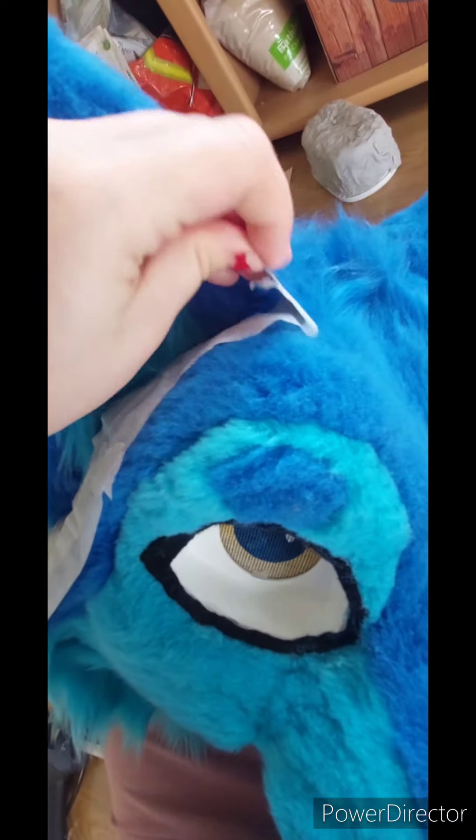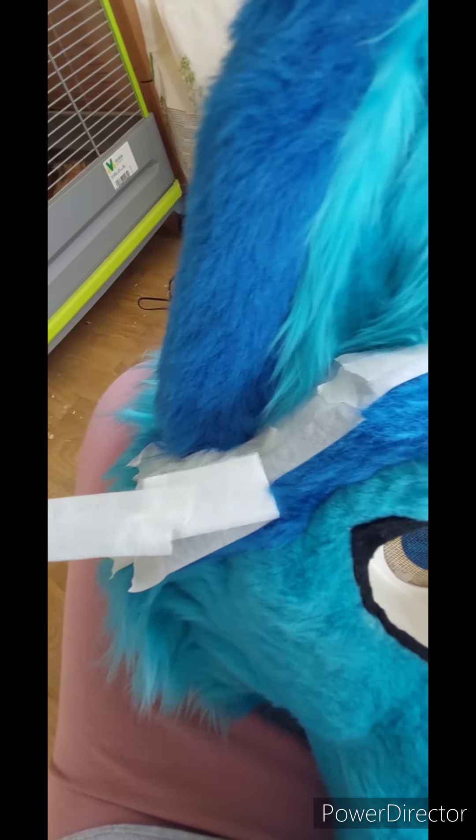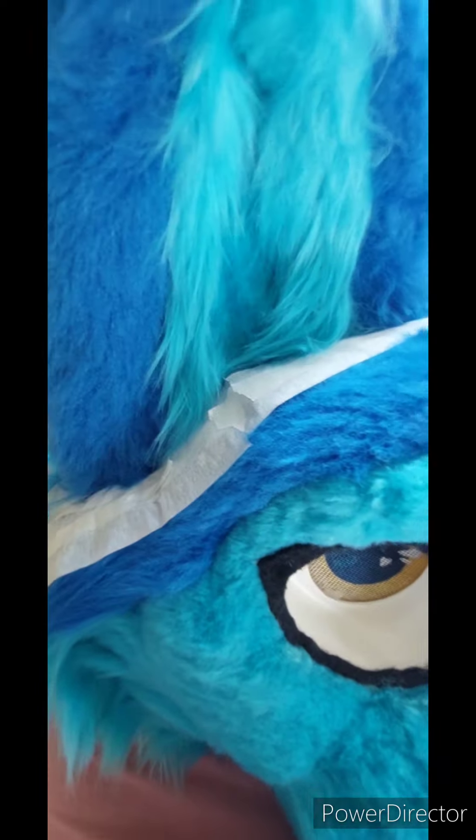I put glue on both sides of the ear, now just holding it down so it's secure safely again. The ears are stuck on good, so now time to gently pull off the tape. As you can see, none of the fur really sticks to it, so it's nice and safe.